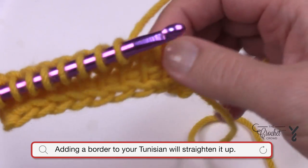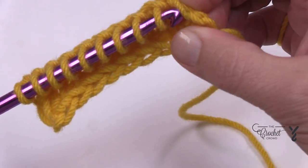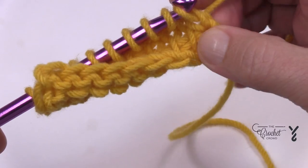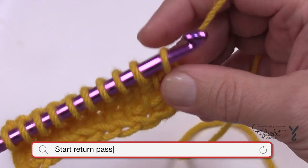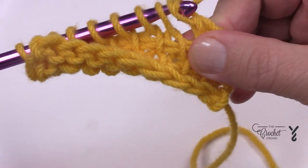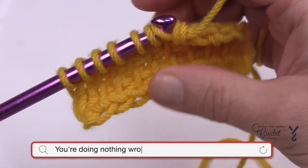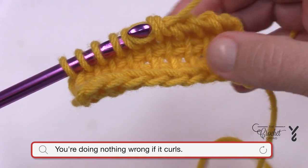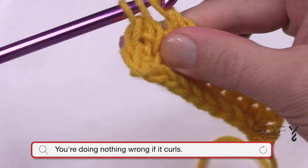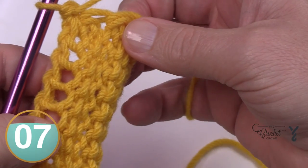If you think your project is working up on an angle, it's the stitch — not you — and you can block it at the end with a border, which we will be doing on the Timeless Tunisian Blanket. Make sure at the edge there are two strands when you sneak in. The curling you see is natural; all of the work and tension is on the front side, which makes it want to collapse. Once you get a few rows in, the weight will keep it out of the way, and you'll notice the back looks completely different — like traditional knitting.